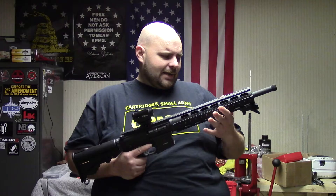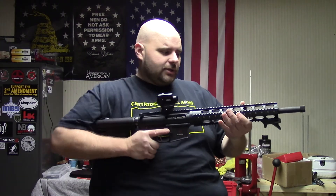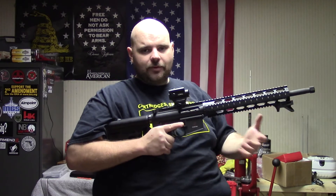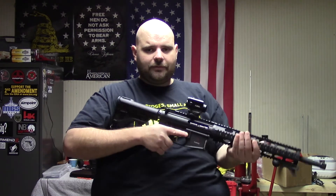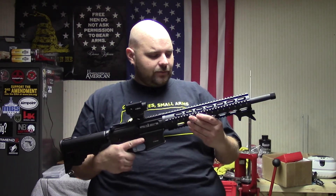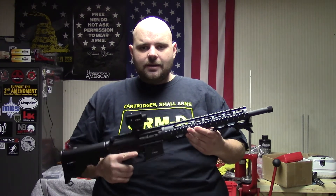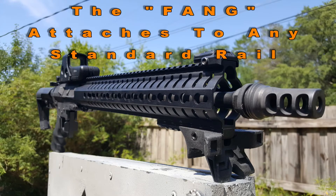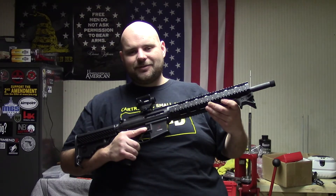Also, the other use is if you're handicapped in some way — you can actually brace this arm against something and hold the rifle in place without having to worry about all the weight on the front muzzle end of the rifle. So I just wanted to show you guys this today as part of the 50 States of AR-15. This company is out of Florida, by the way. Until next time, go out and have some fun shooting.